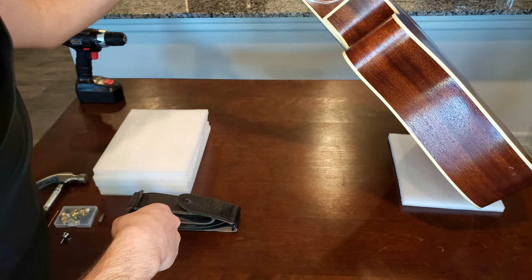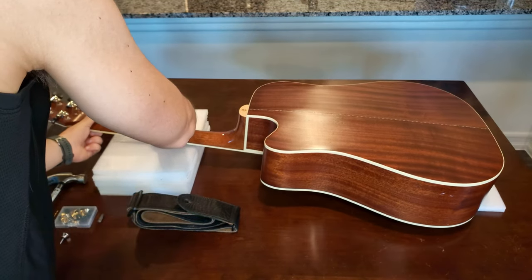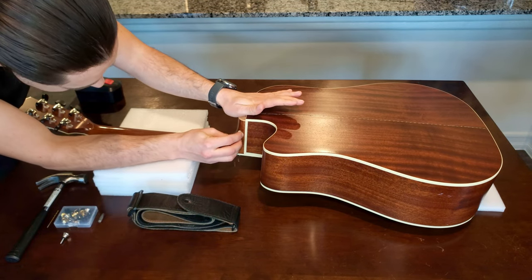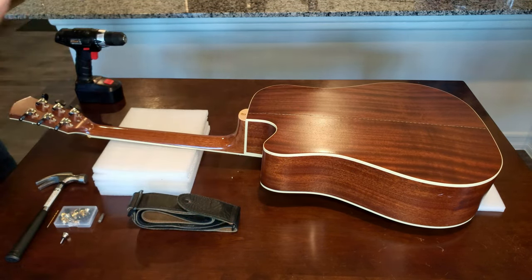I wasn't happy with the first mark I made, so I tried rubbing it off with a wet paper towel — that didn't work — so I used a Lysol wipe, and that did the trick.